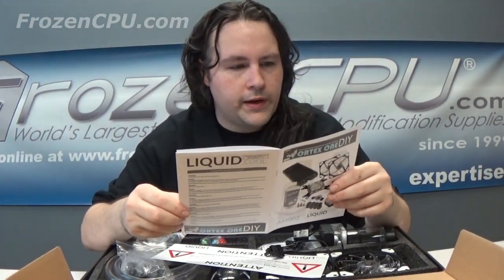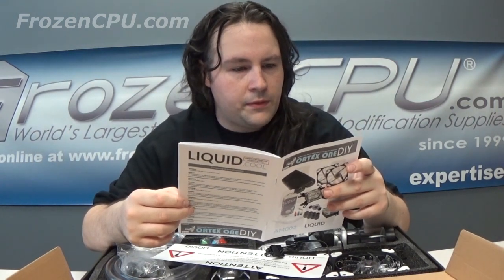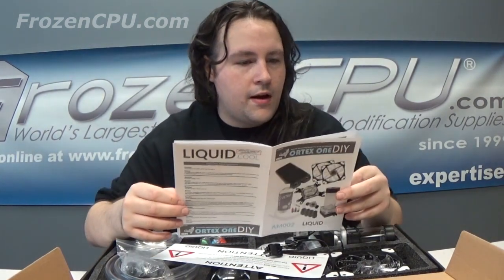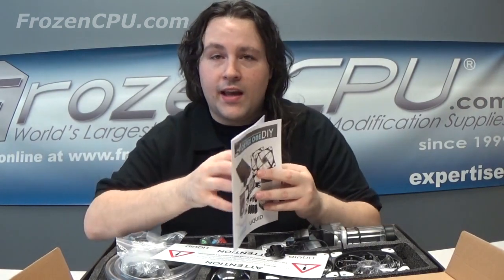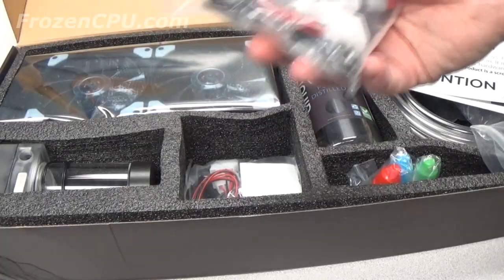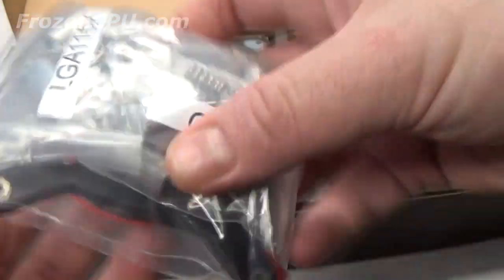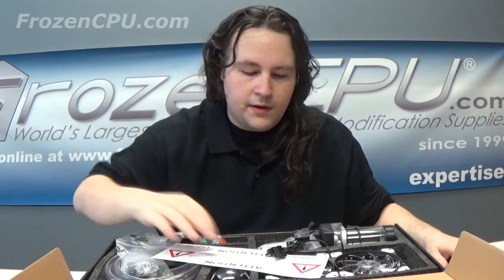Taking a quick look about mounting: 1150, 1151, 1155, 1156, 1366, 2011, AM3, and AM4. Excited to see AM4 — I think everything that's come out in the past couple years should have AM4 compatibility. A nice full-color manual; you guys don't read the manual often enough. Start reading the manual.